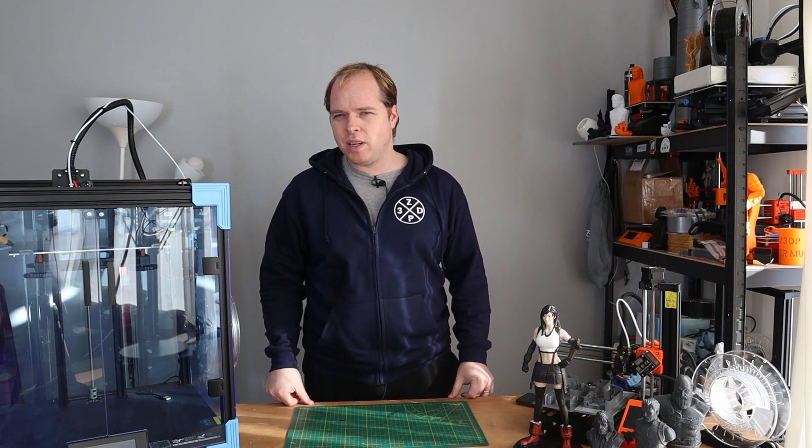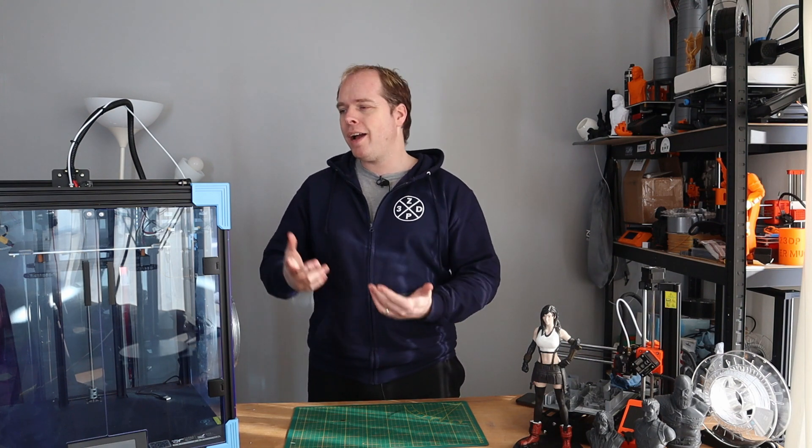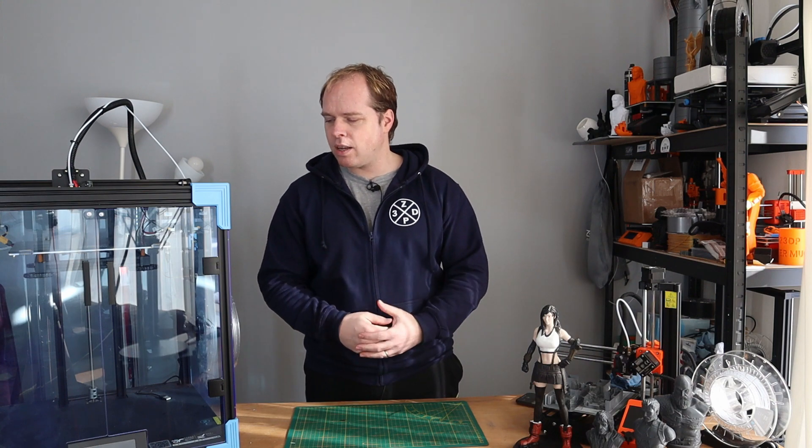A few weeks ago I did a live stream about this 3D printer. After that, I also did a video about the slicer profile settings for the Core XY 3D printer because it wasn't covered in Klipper and now it is. And also the inner parts, because some people asked for that as well. What do I think about this 3D printer after several weeks of printing, checking, and testing?